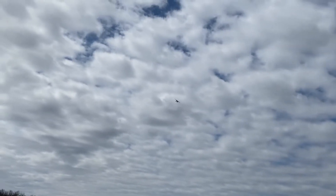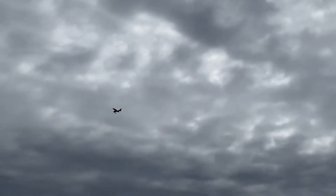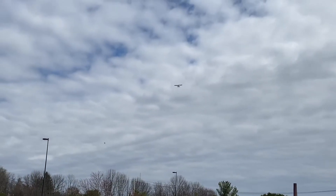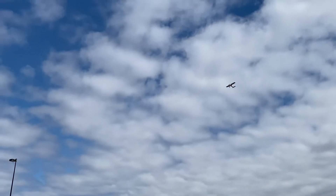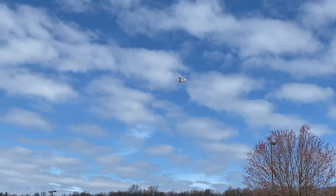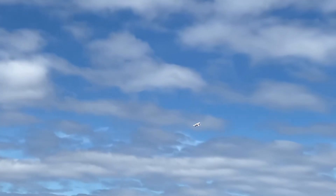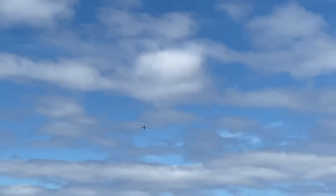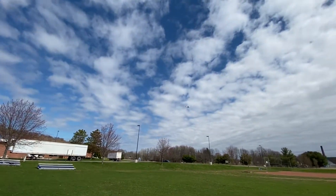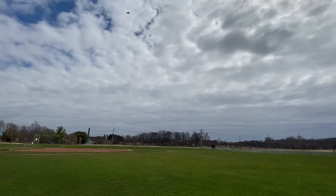Slow it down again. We're at half throttle again. I'm going to fly over the parking lot a little bit. We're at half throttle again. We're at four minutes.